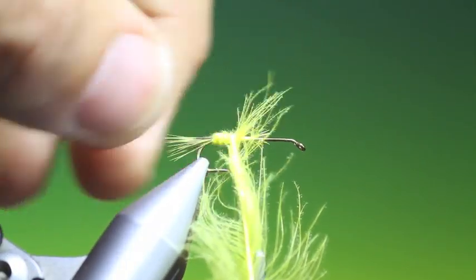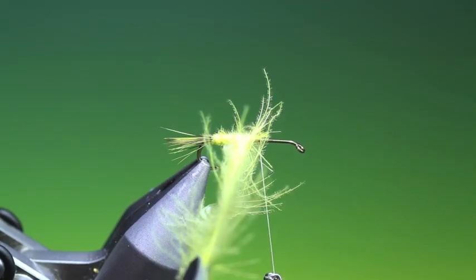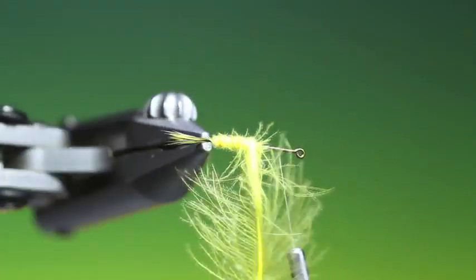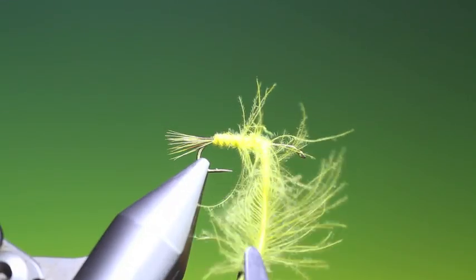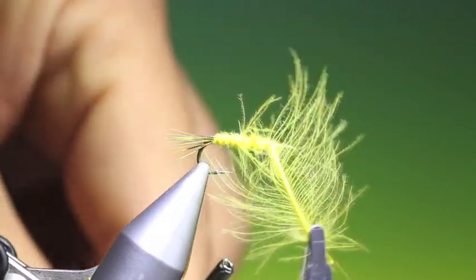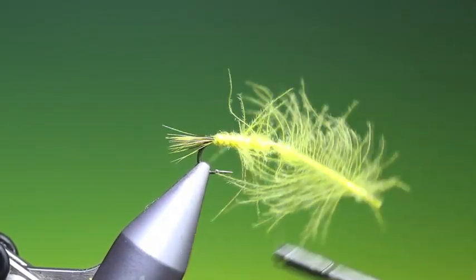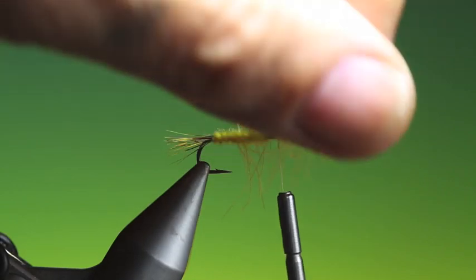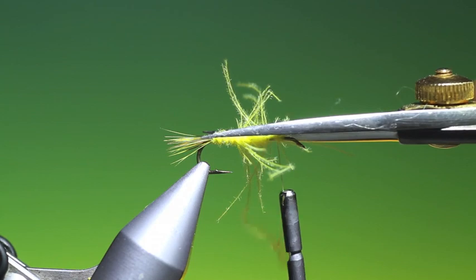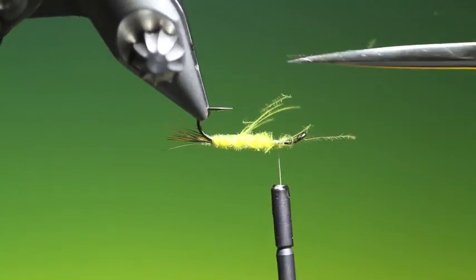Pull all these fibres up and catch them in so we don't lose them. Tie that off, then trim that off. Trim off all the CDC fibres so you get the segmented body.